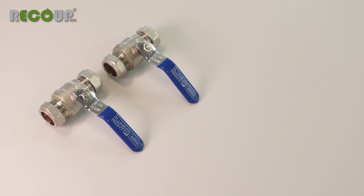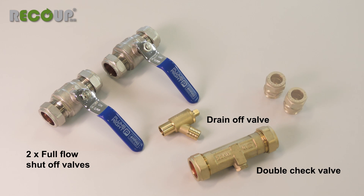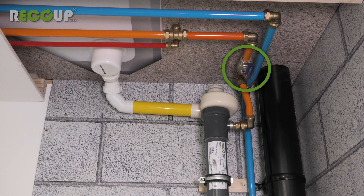To complete the installation you will need some additional components that are not supplied within the boxes: two full flow shut off valves, a double check valve, a drain off valve and two half-inch male BSP threaded connectors. If you plan to run 22mm diameter pipework to and from the unit, then consider using 22mm valves to maintain the larger pipe diameter and reduce the pipe size as close to the unit as possible.